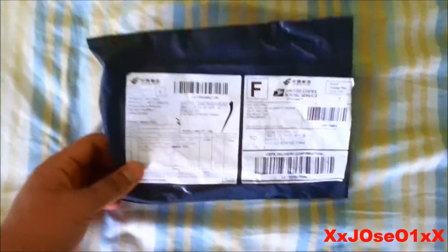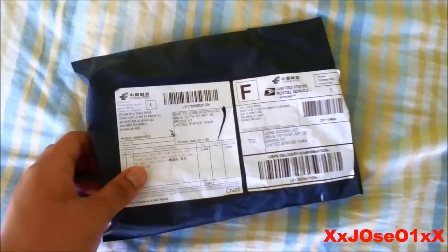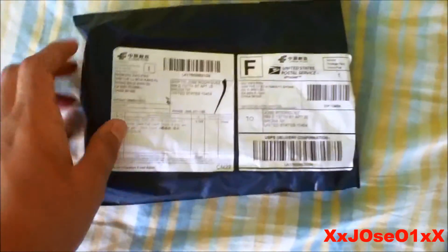What's up YouTube, got a quick unboxing video from a package I just received today from China Post. You can see it right there — I'm gonna open it up and see what's behind this package.